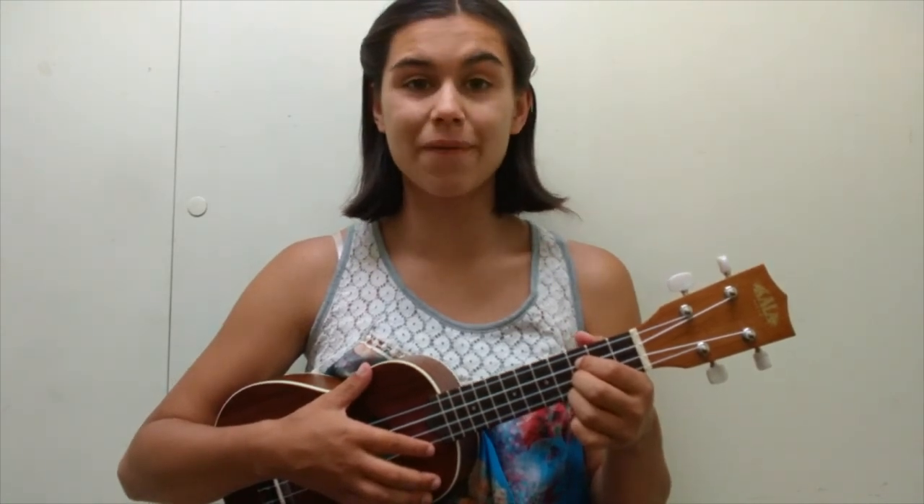There you go! Thanks for watching, and for more tips and tricks go to LiveMusicTutor.com.